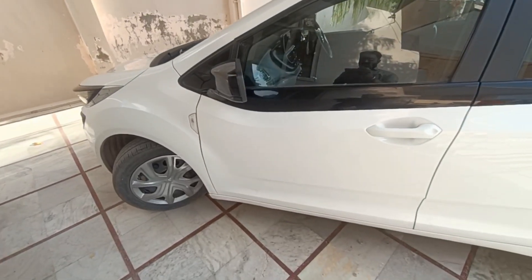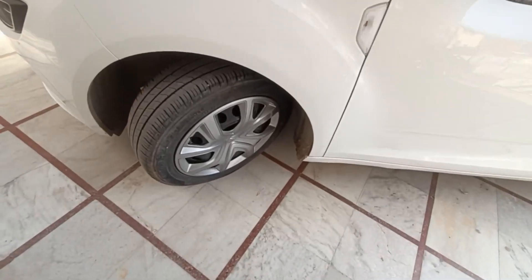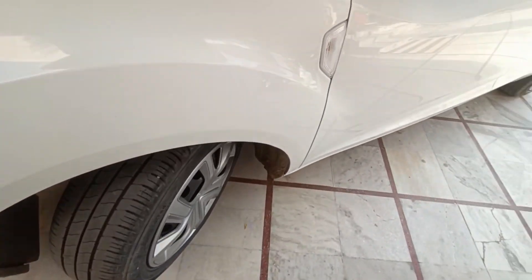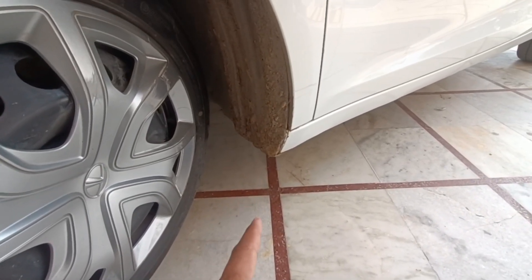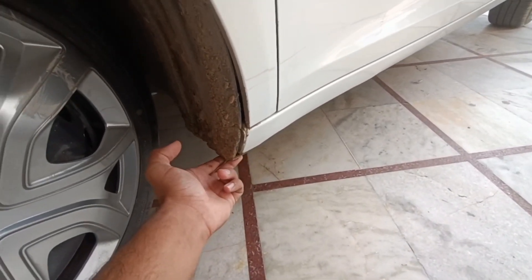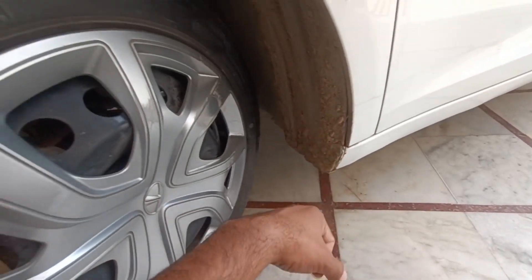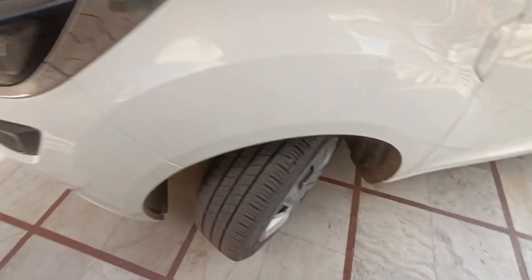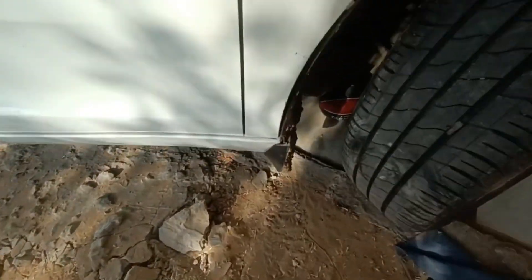I will tell you what happened to my car. The mud flap has broken — as you can see, it is broken and there are scratches too. Some parts are safe but other parts are broken.